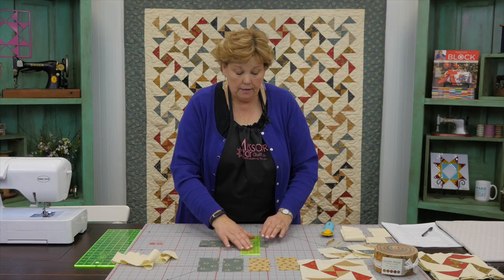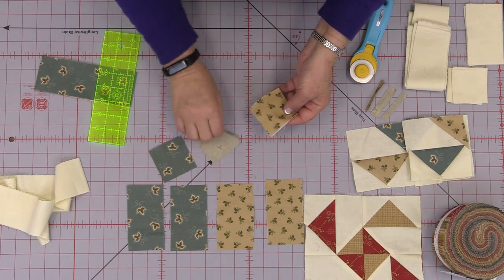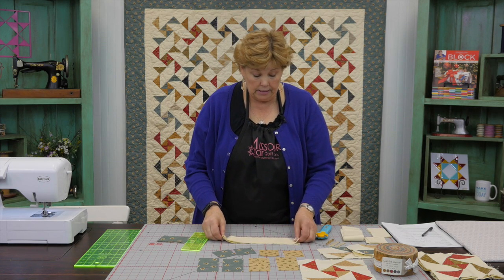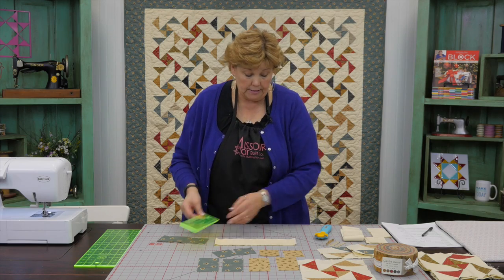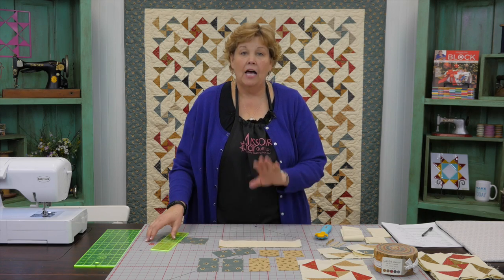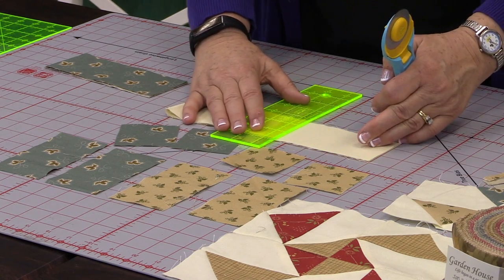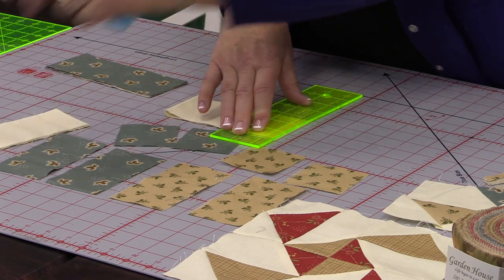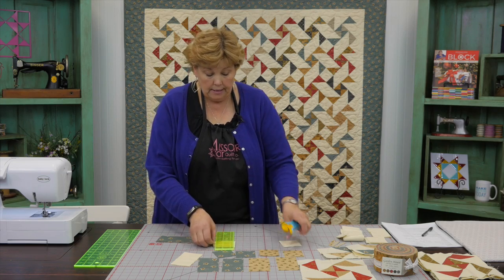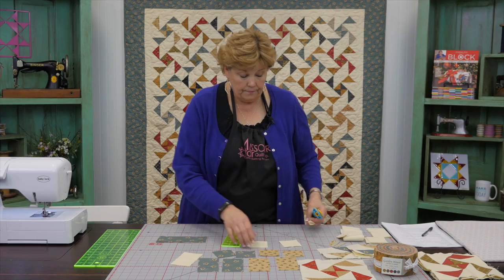You're also going to need two two-and-a-half inch squares of those same colors. For your background fabric you're going to need four of the two and a half inch pieces. I've taken my two and a half inch strip and folded it in half, so each time I make a cut I'm going to get four pieces. Then you're going to need eight of your little two and a half inch squares, so I'm going to cut eight right here.